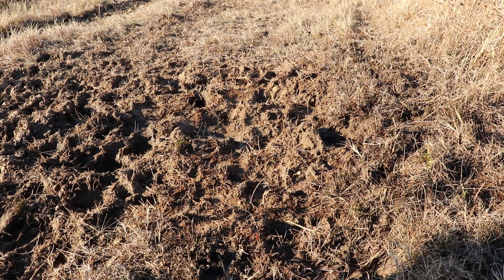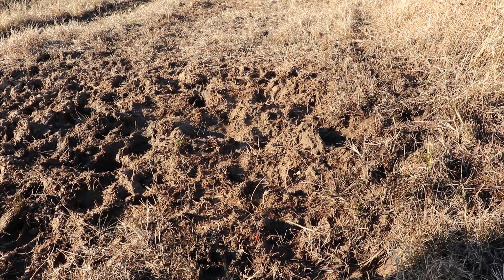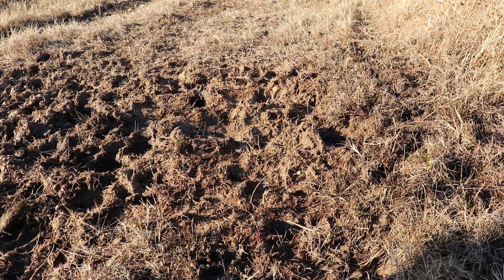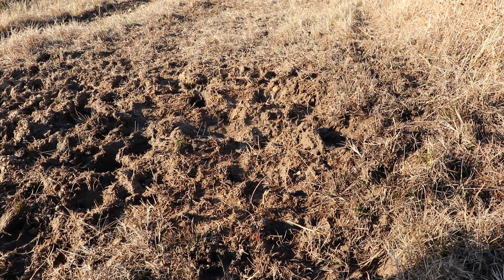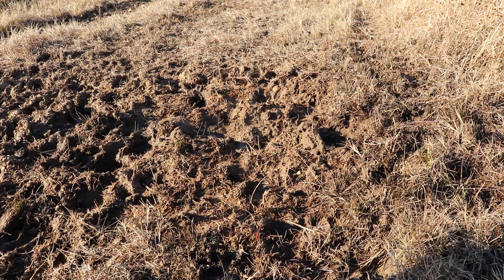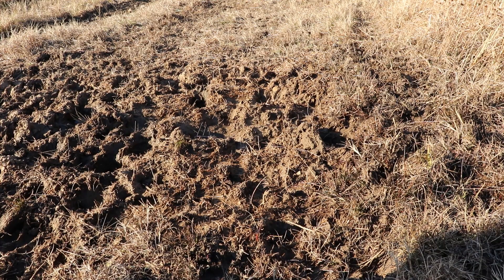I believe the pond is going to stay full throughout the winter, and I'm sure it'll stay full through spring. It'll probably be next summer before it starts to go down any, so we've got another six or eight months of a full pond. I feel really good about all this — it's a wonderful deal.